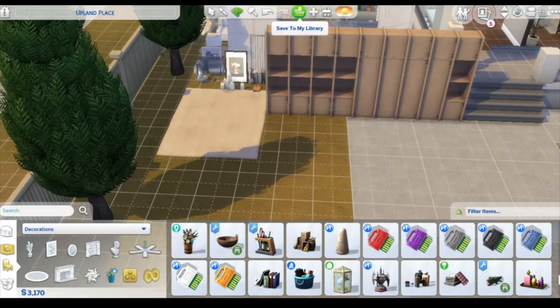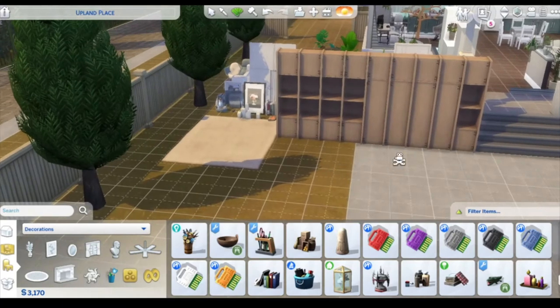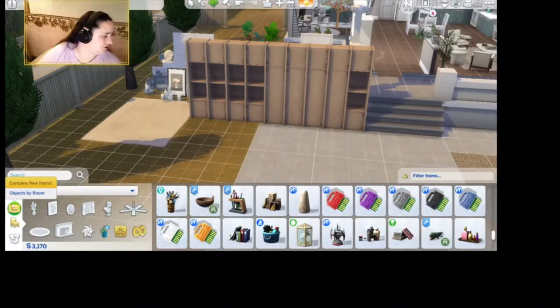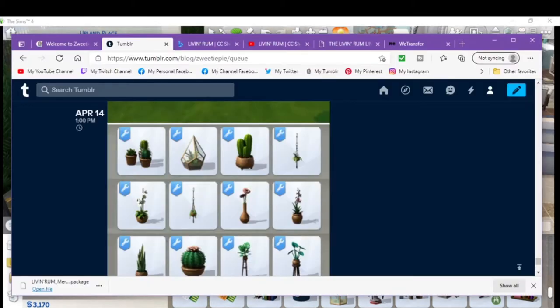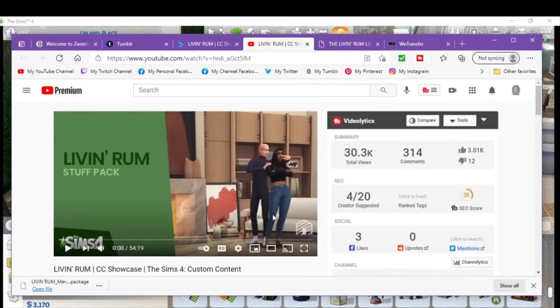Hi Zweedians, welcome back to Zweedieville. If you're new to my channel, welcome to Zweedieville. I am Zweedipie and today we are back with Mod With Me and we're in our mod household here with Cecilia. And the first thing we're going to go over is the living room stuff pack.